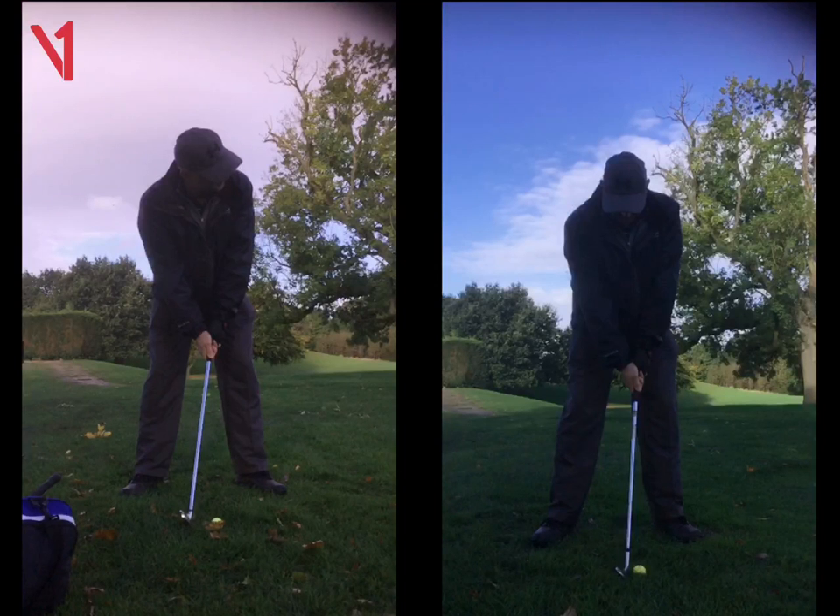In general, setup was good with the width of stance and ball position. Middle or just left of middle is good — we don't want to have it back in the stance.